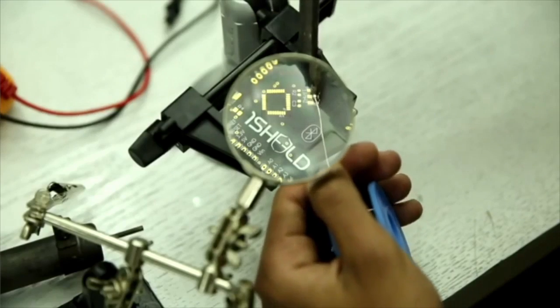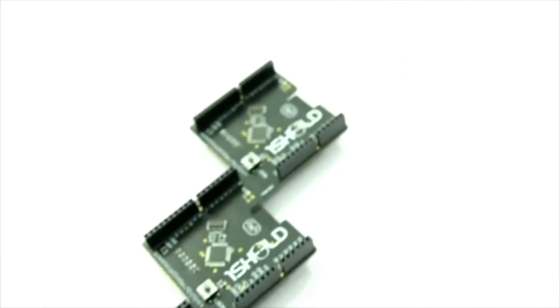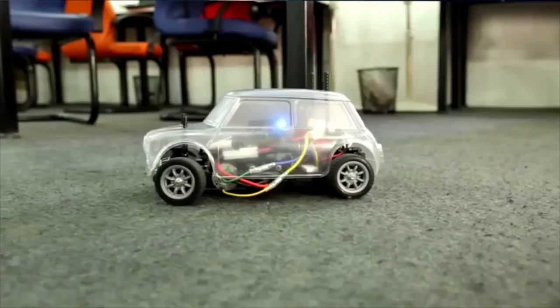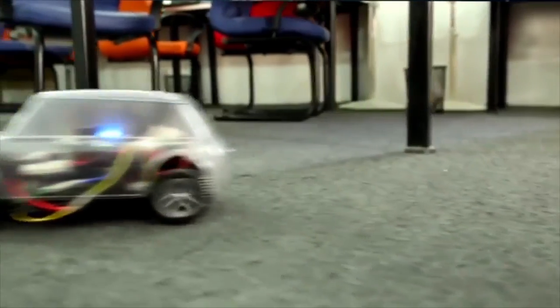The maker community, or the maker movement, started about 10 years ago when there was a surge in DIY kits, cheap sensors were introduced, 3D printers, and all of that. And this movement is huge and it's coming now to the Middle East.